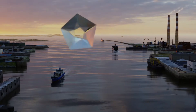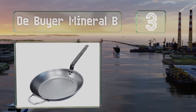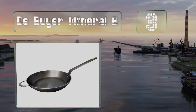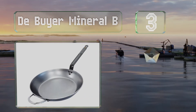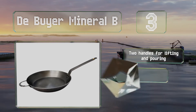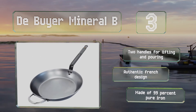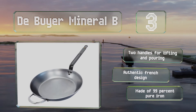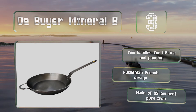Nearing the top of our list at number 3, treated with organic beeswax to prevent oxidation, the Debyea Mineral Bee is easy to season into a flawless non-stick finish. It heats evenly, retains its temperature well, and the thick bottom promotes caramelization while keeping it from warping. It comes with two handles for lifting and pouring in an authentic French design. It's made of 99% pure iron.